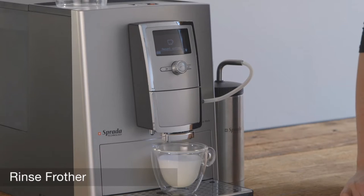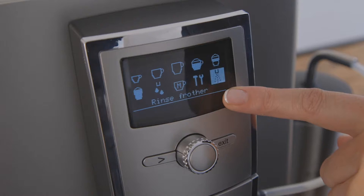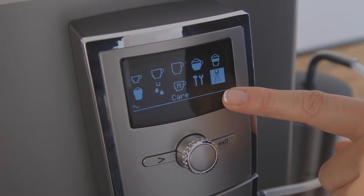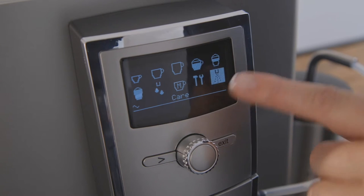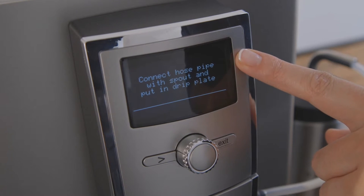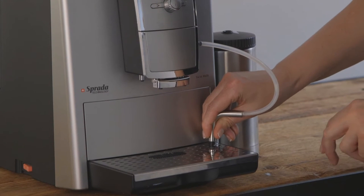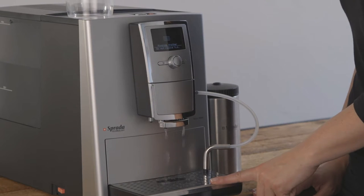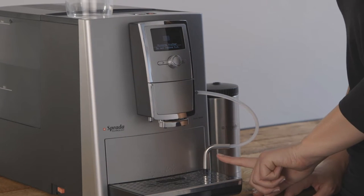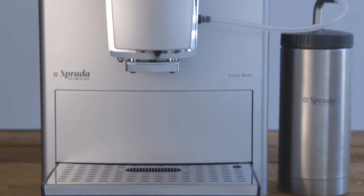Rinse frother. Each time you have made a milky drink like cappuccino, the machine will prompt you to rinse the frother, which is one of the best features of this machine. To rinse the frother, dial to care, rinse frother and press to select. Follow the on-screen prompts. Connect hose to spout and into drip tray, then press the knob to confirm. The machine will rinse the milk dispensing spouts and then rinse the milk hose to ensure all milk residue is removed, leaving your machine hygienically clean for the next use.